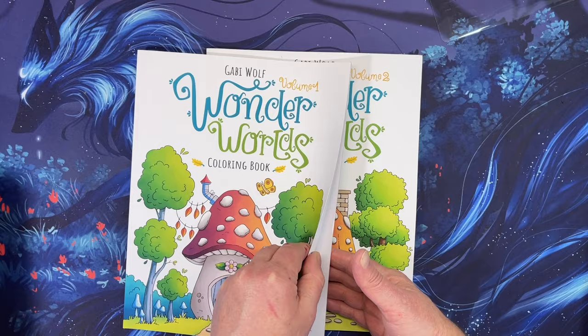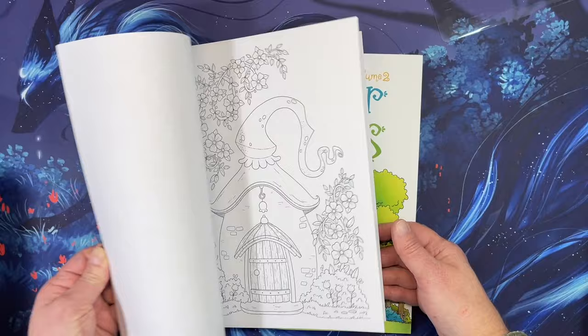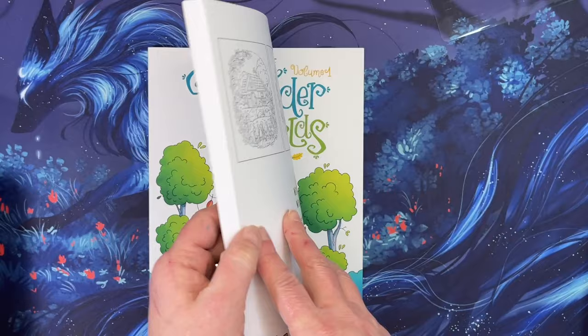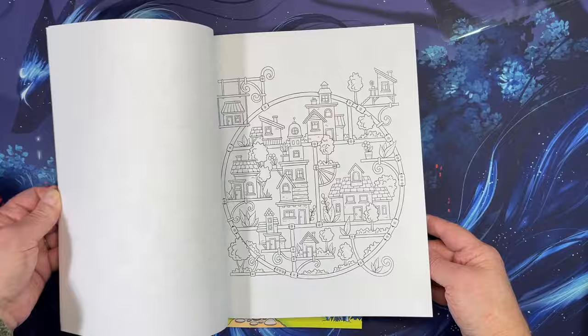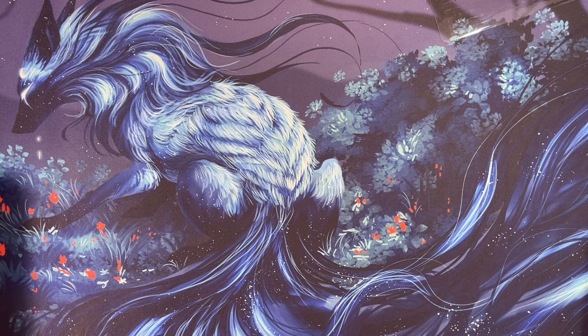I added to my Gabby Wolf collection — I got Wonder Worlds Volume 1 and Volume 2. These are adorable books that have been out for a while. Just such cute books — oh my gosh, I love those.